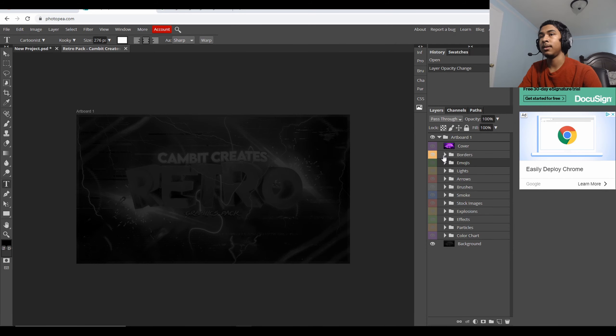Afterwards, I normally go to a graphics pack that I use called CanBits Creates Retro. CanBits Creates is a YouTuber — I'll link to the channel down below along with the pack that I'm using.